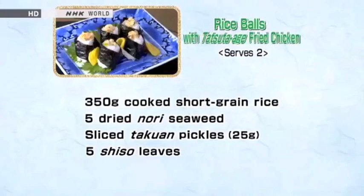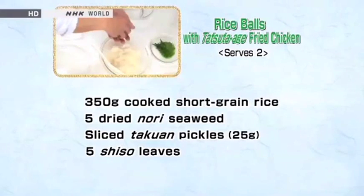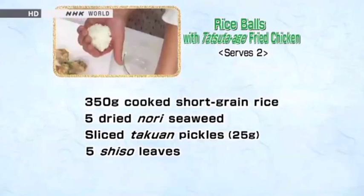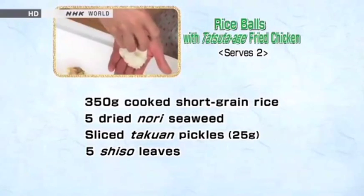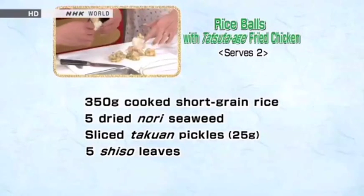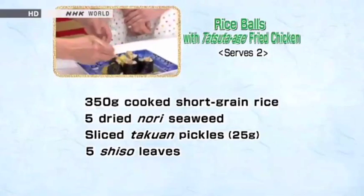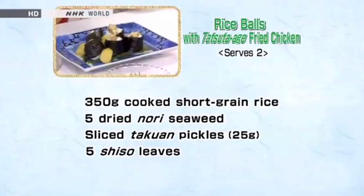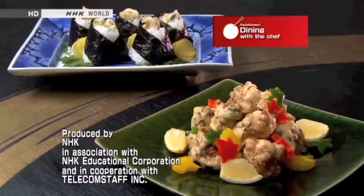Next, let's review how to make tatsuta-age rice balls. Cut each tatsuta-age in half. Make triangular rice balls. Make an indentation on the top of each ball and insert half a piece of chicken. Dress each with nori like a kimono. Garnish with shiso and takuan, then it's finished. Enjoy Japanese deep-fried cuisine at your house.